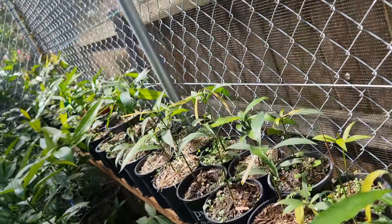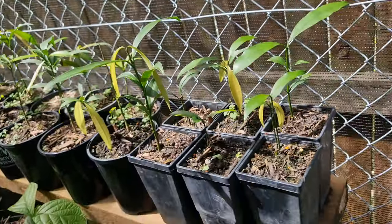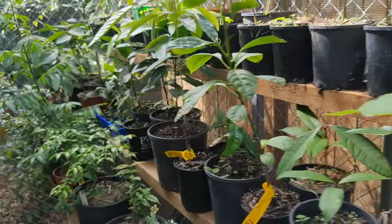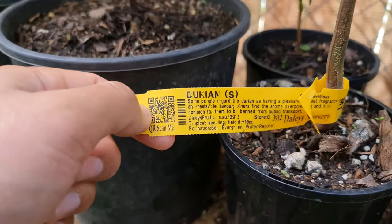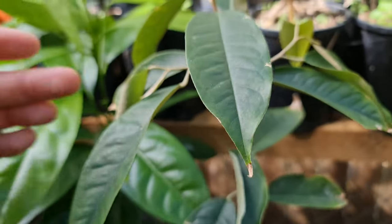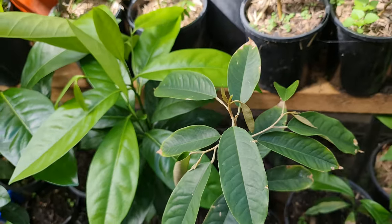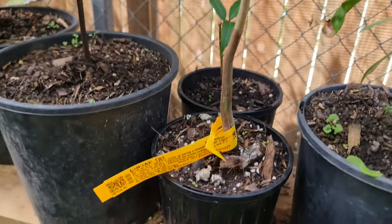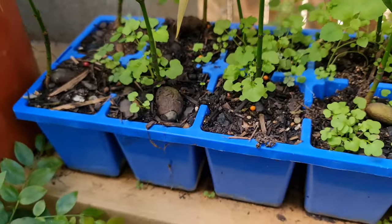These are the achacha seedlings - I've got a whole bunch of them. They're a lot sturdier and stronger; don't fuss on them, and don't need any cold protection. Even though I've got them in the greenhouse, if they were outside they would have done completely well. This is a durian - my latest purchase. I can't stand eating it - the flavor, the smell, it's just so overpowering - but I'm a keen fruit grower so I'm going to try to grow it. They call it the king of fruits, and the purple mangosteen is the queen, so you've got to have the king and queen together.